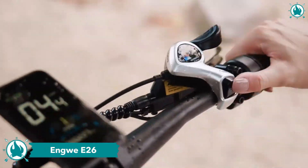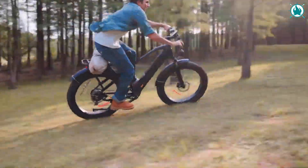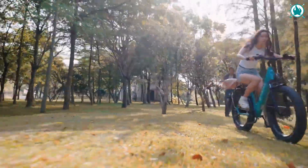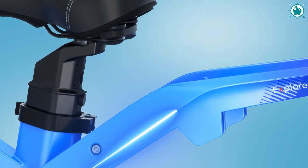My Engwe buddies hooked me up with the new E26 to give it a spin, and today I'm going to lay down the real deal for you. Stick around until the end of the video for a chance to snag one of these 10 awesome Engwe X Ymir bikes that they're giving away.